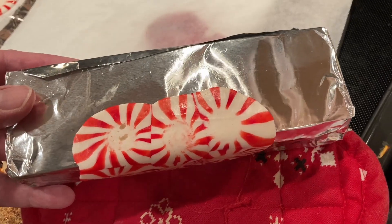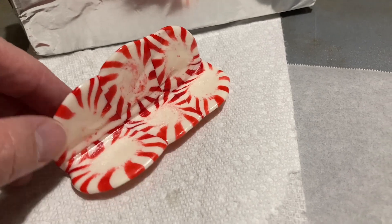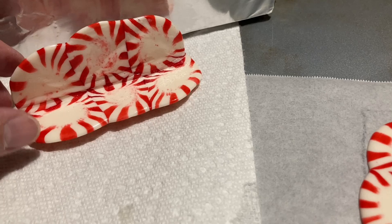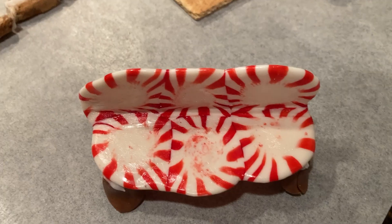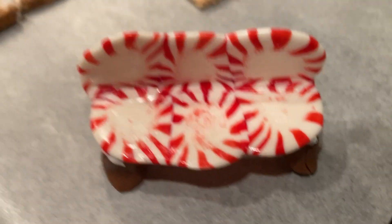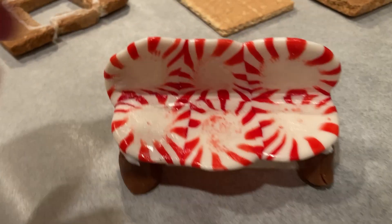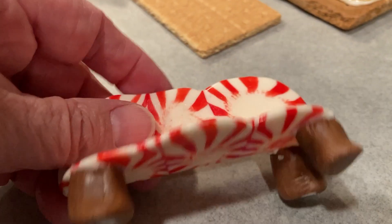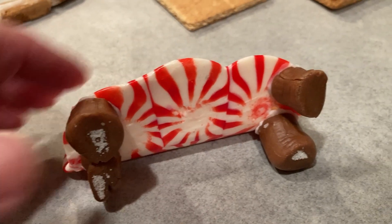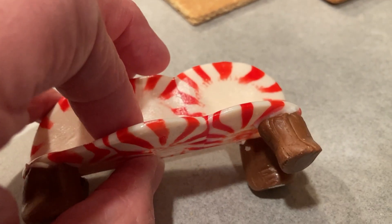To finish the bench, cut Tootsie Roll pieces into three-quarter inch pieces — I used the midgets. If your Tootsie Roll candy is firm, just hold it in your hand for a few minutes and it will soften and become pliable. Once softened, shape it into legs — I made each one wider on the bottom and a little narrower on the top, then flattened both sides against the table so it sits on the ground and has a surface to attach to the bottom of the bench. You want four of those. Then let the Tootsie Rolls harden, which depending on humidity may take overnight.